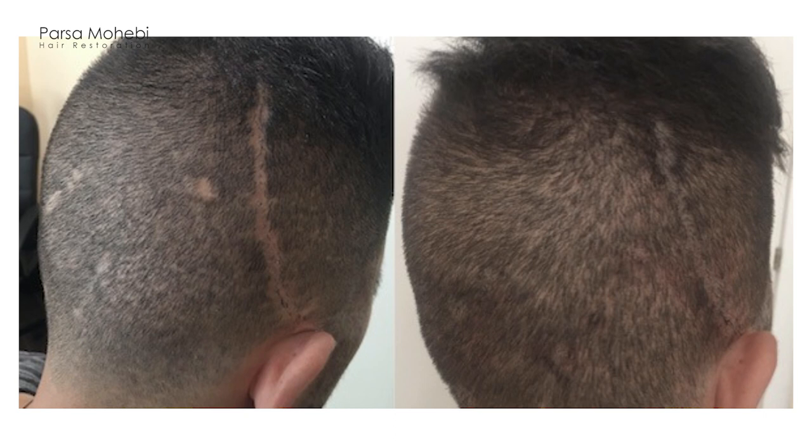Other potential patients who could benefit from SMP are people who have a scalp scar and don't want to do hair transplant — such as neurosurgical scars or scars from brain surgeries — where a visible scar creates contrast with surrounding areas. We put pigments into the scar to make it less contrasted with neighboring areas, giving the appearance of a full head of hair.